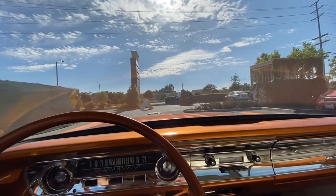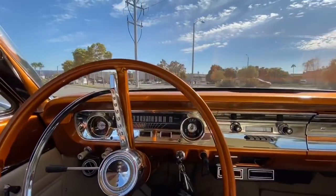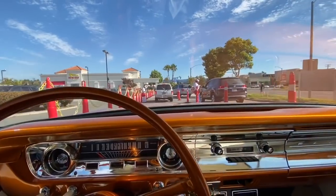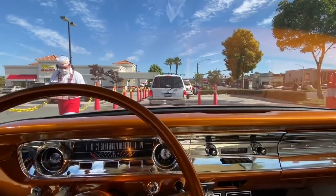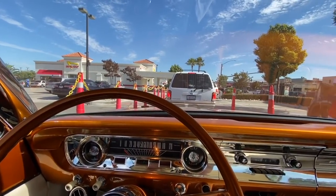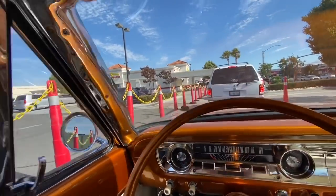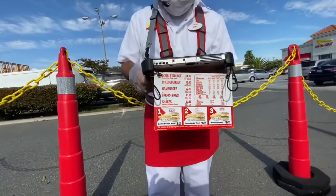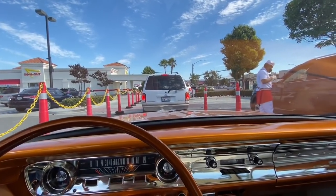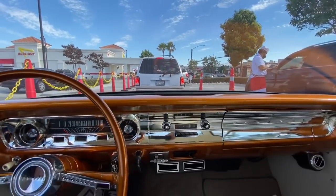I'm simulating real-world driving conditions — there's only one way to test a cooling problem, and that is to go to In-N-Out Burger. Ordered a number one, no cheese, no lettuce, fries well done, and a Coke. Name on the order: Lucky. After sitting in the drive-through, it's still running about 166 to 167 degrees.